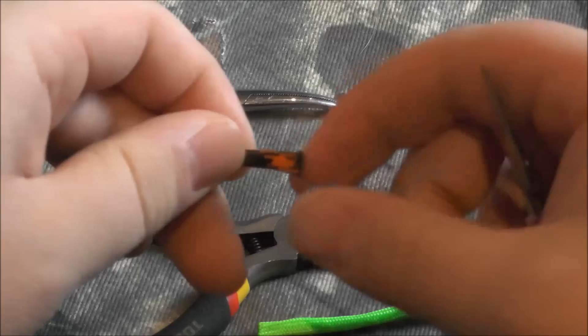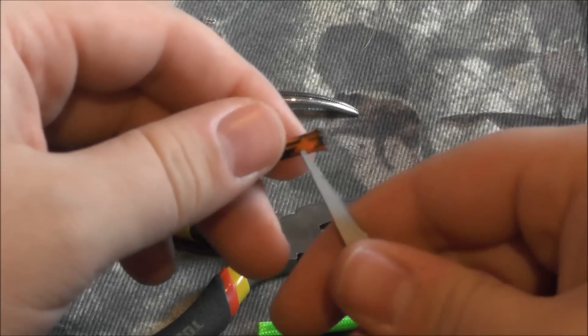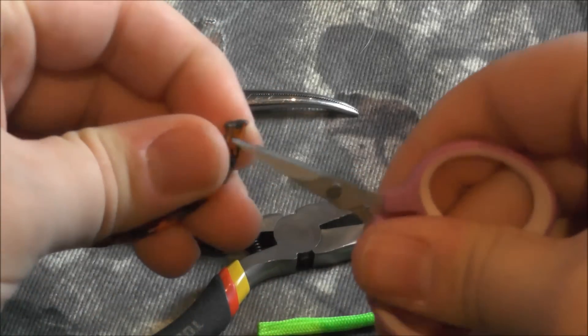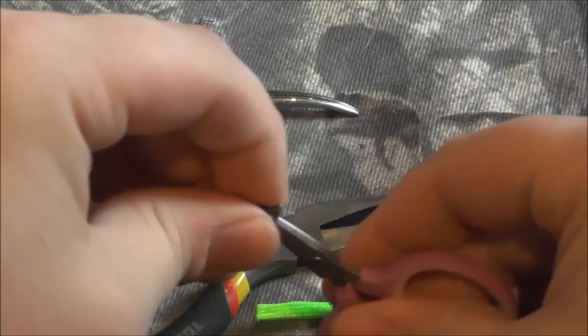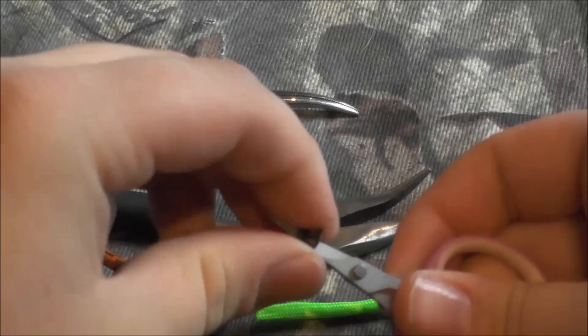Take one end of your paracord and make sure there are no inner strands at this end. Then you're just going to go about a quarter of an inch up from the burn and put a hole in the cord like so. Again, there are no strands in this to get in the way — it's just empty sheath.